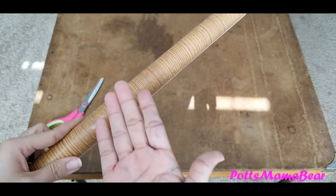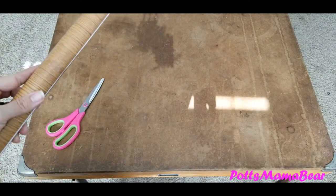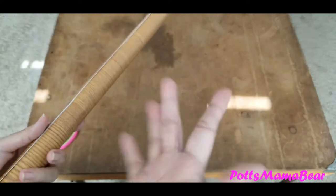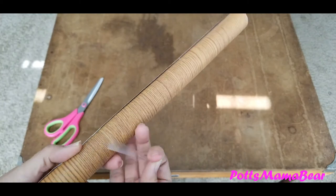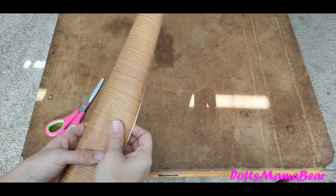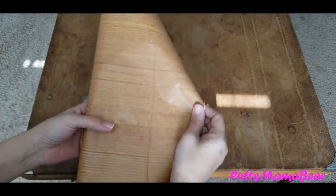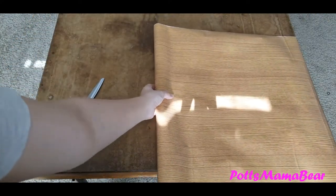Don't mind the ink on my hands. I went to look at my printer yesterday and took out the black ink cartridge and it exploded all over my hands — I can't get it off. Anyway, enough about that. All I'm going to do is just put this part here and fold it so it kind of goes under just a little bit on the sides.